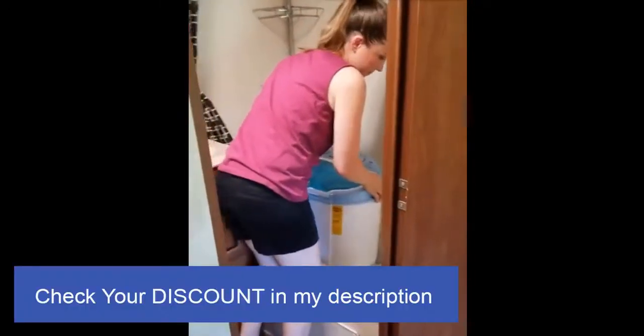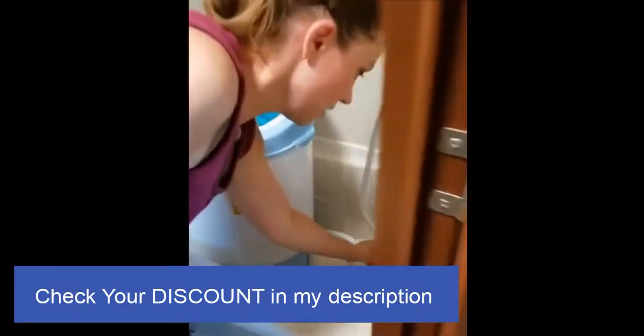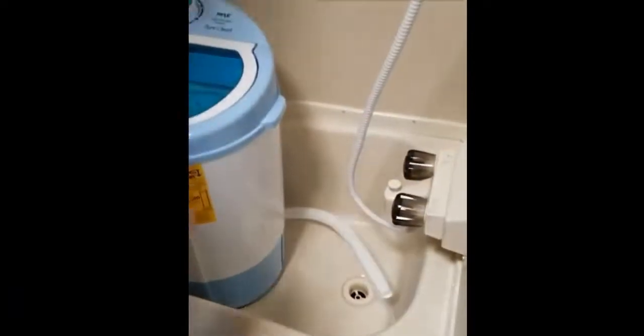Just set it inside the bathtub. Make sure the drain hose is inside the bathtub, and the plug is pulled on the drain.